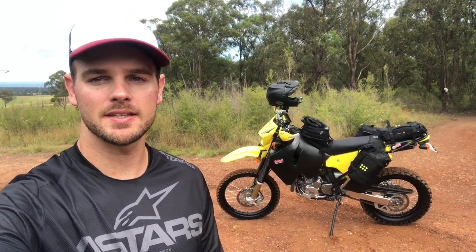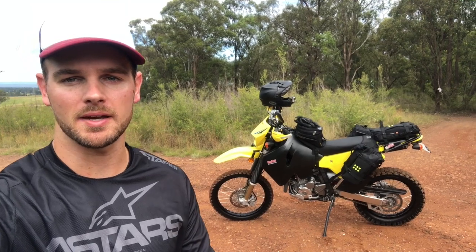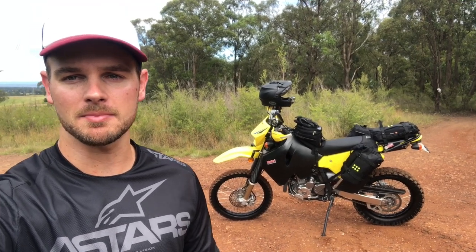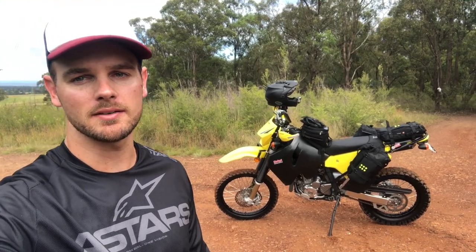G'day everyone, hope you're doing well. In this video, I'm going to give you a quick review of my Krieger OS base and bags. I've had them for about six months, just over six months now, so I'll give you my thoughts. Let's check them out.